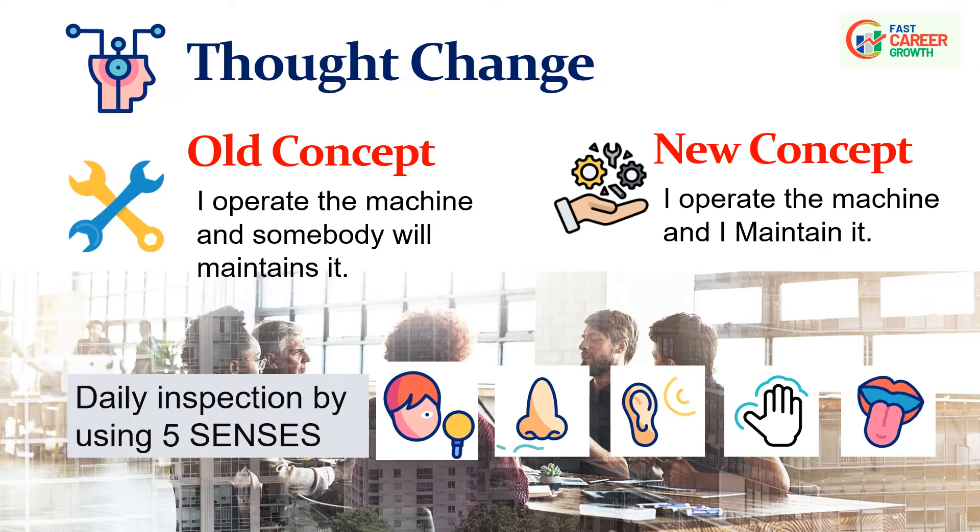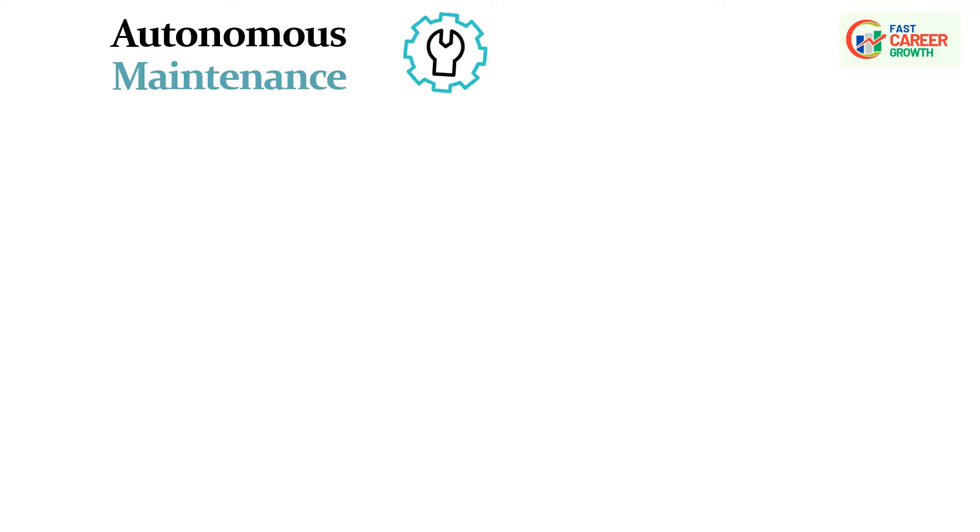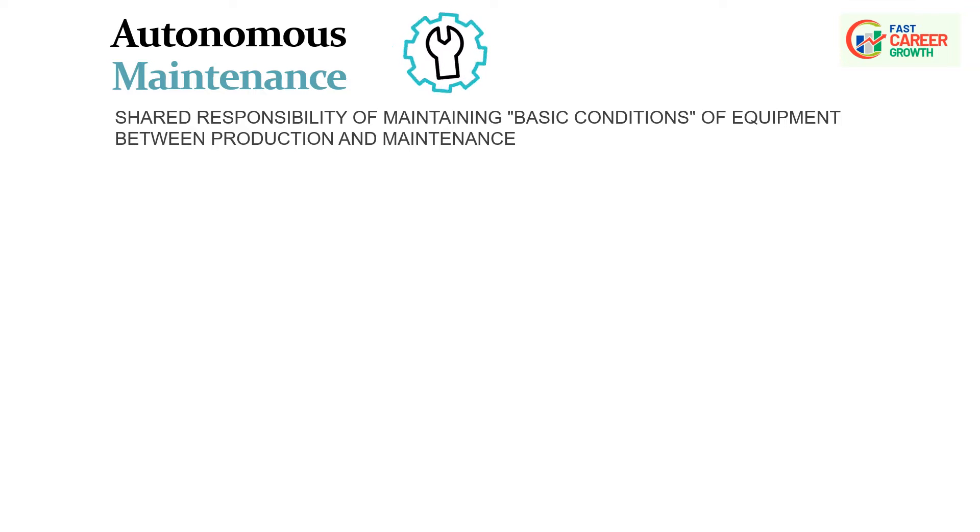Autonomous maintenance, in short, is a shared responsibility of maintaining basic conditions of equipment between operators and maintenance teams. CLITA refers to a set of activities within the context of autonomous maintenance, particularly in the realm of Total Productive Maintenance, TPM. The CLITA principle involves a series of routine tasks performed by operators to maintain and optimize equipment reliability.